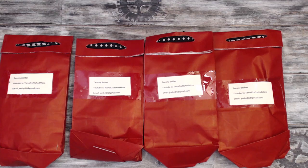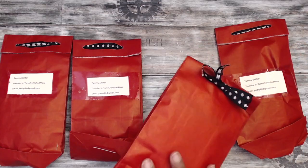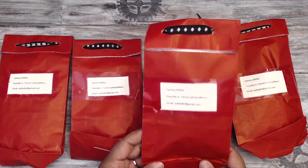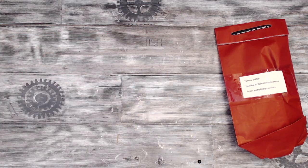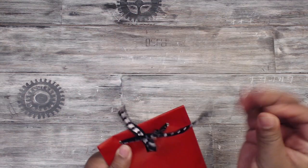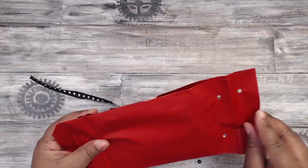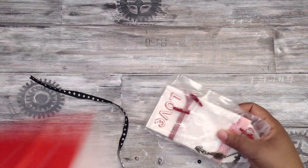She is Tam's Crafts and More here on YouTube. This is how her packaging will come — she has them in these red bags with black and white ribbon. Tammy made one for me, so thank you so much lady. Let's open it up and see what's inside!